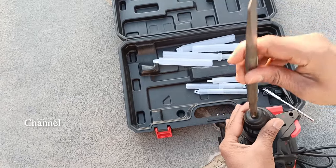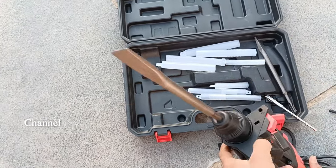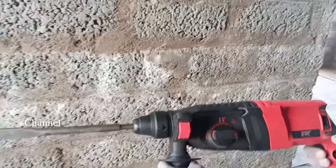We will press this to engage. This will be set in automatic mode. This will operate with the chipping bits. This will be done with the gear. This mode is for chipping.